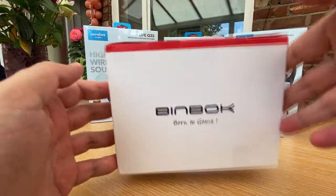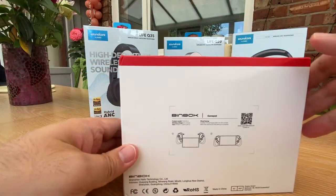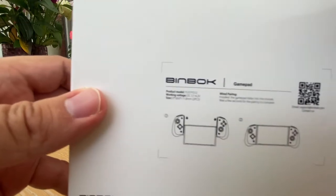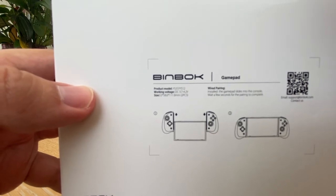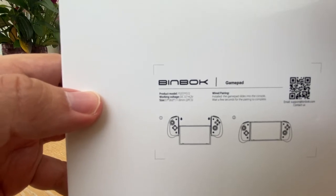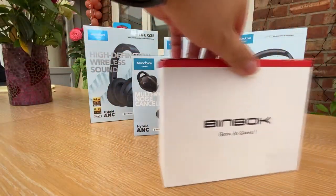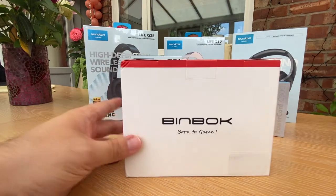What I'm going to show you today is something by a company called Binbok - Born to Game. This is the Binbok gamepad. It's going a bit blurry but on the box it says: wired pairing installed, gamepad slides into console, wait a few seconds for the pairing to complete. All the dogs are going crazy now barking in the background, all interested in the Binbok Born to Game controller.